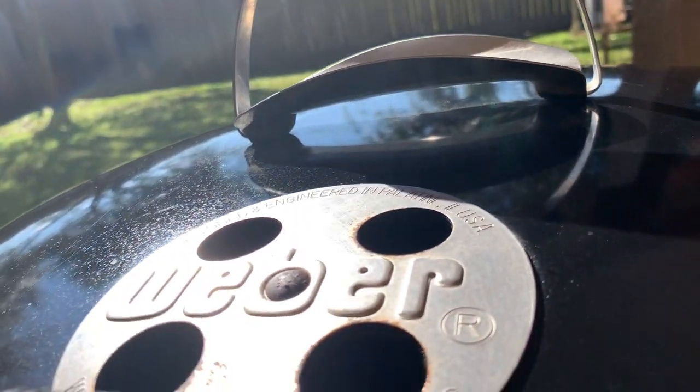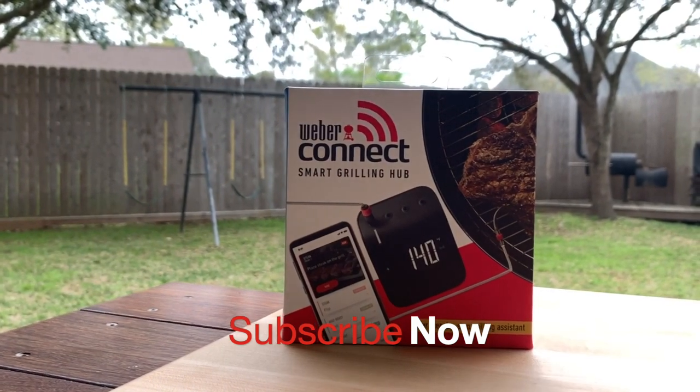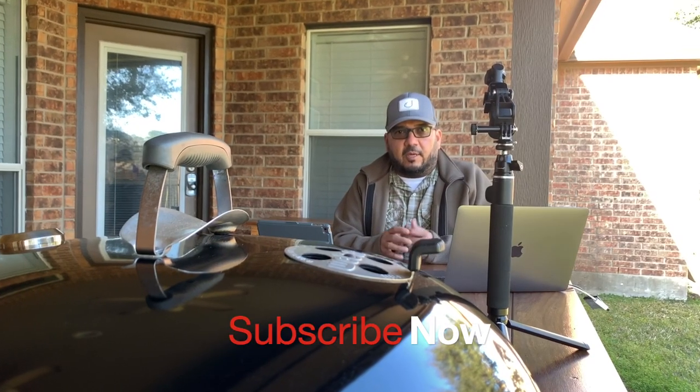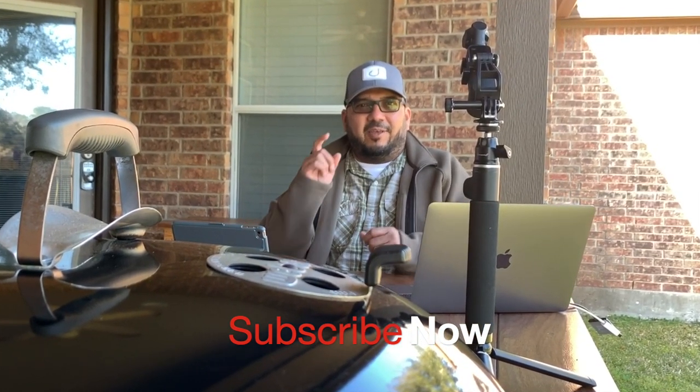I'm Johnny, you're watching A View to a Grill, and today it's the all-new Weber Connect Smart Grilling Hub. And if you want to see other great videos on the barbecue topic, all you have to do is subscribe.